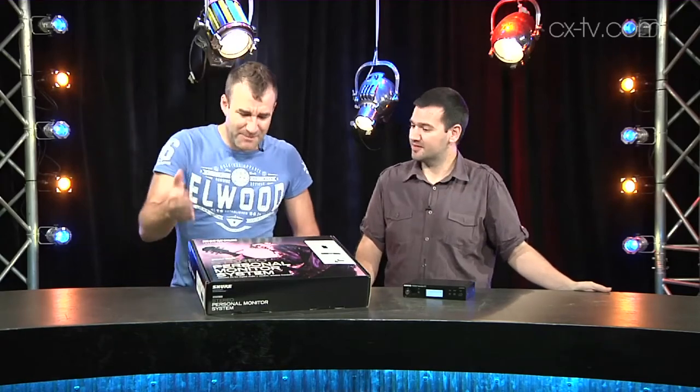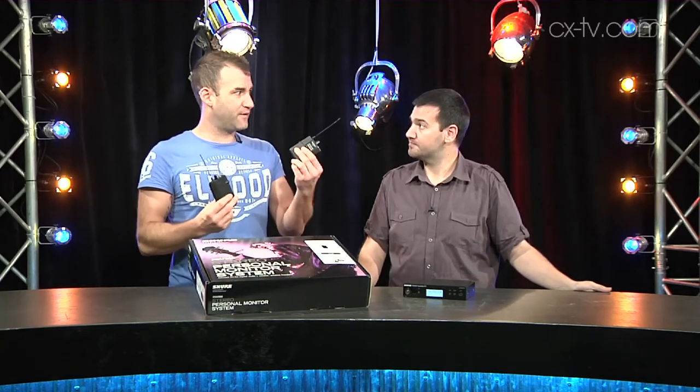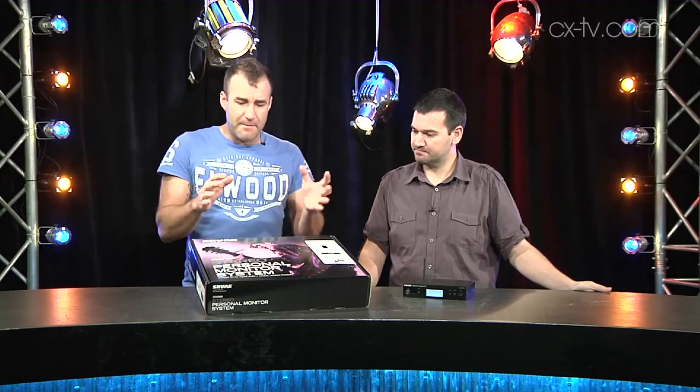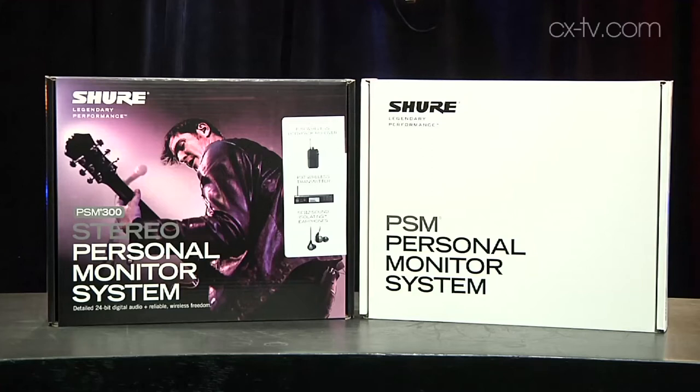Today on Gearbox I'm joined by Simon Koenig. Today we're looking at the PSM 300 series from Shure. We've got two different kit options and some different hardware choices within the range. They're packaged with SE112 and SE215 headsets in either a nice retail-looking box or a very plain, austere, professional-grade box.